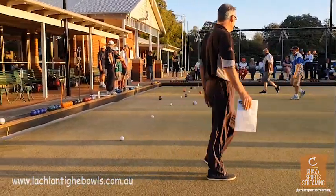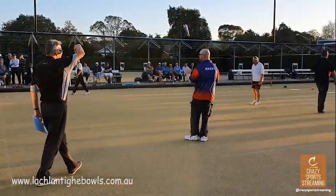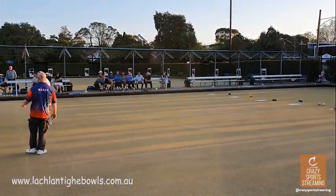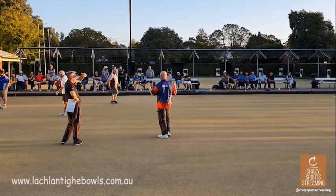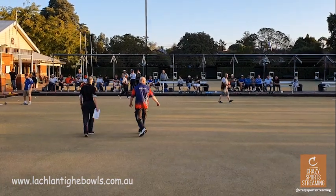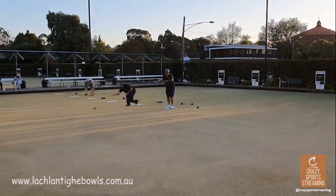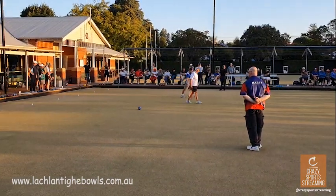We'll just stop it there — how many within mat width so far? Two: Rowan, Paul, and one from Gary. Any others? So three within mat width. What about mat length? Six. Okay, let them go again — one more end.